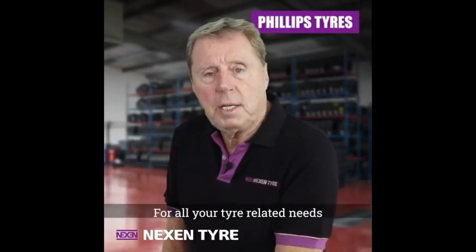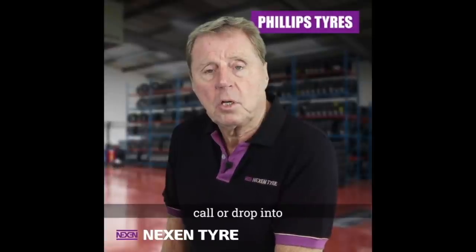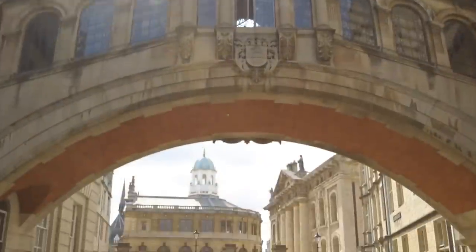For all your tire related needs and a fantastic service, call or drop into Phillips Tires in Oxford.